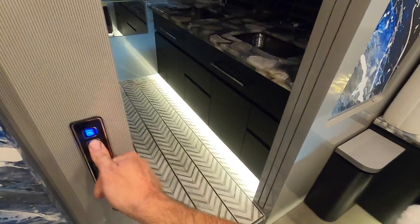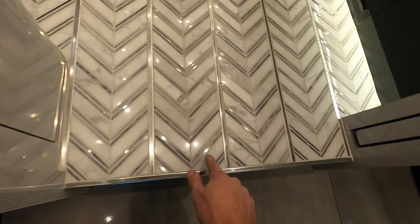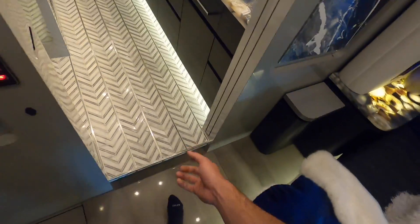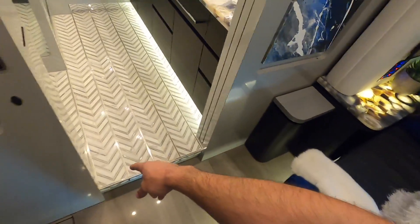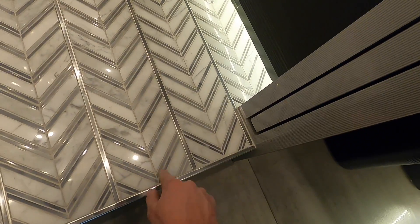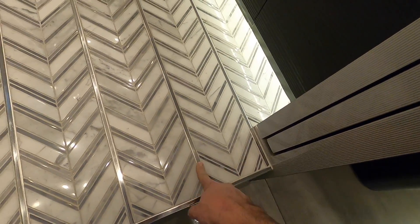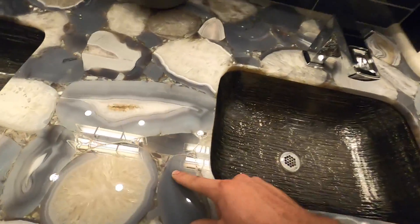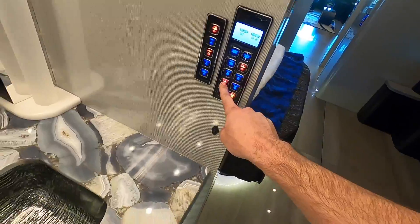That floor pattern is really neat too, integrating the stainless into it. I thought these pieces were stainless from back here but it's just gray marble that almost matches the stainless ribs they put in here - a nice subtle contrast. More of this neat stuff back here, under sink.